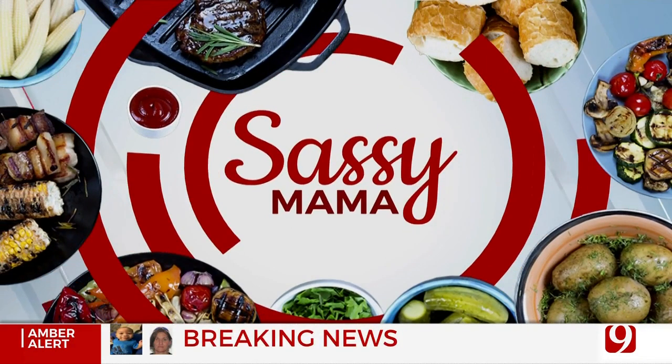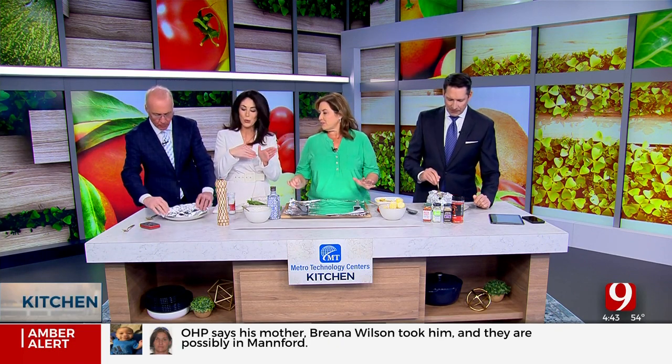We're back in the Metro Tech kitchen and we're actually eating this time, which is good. You've been gone so long that every time we go to these segments and you're somewhere else, we just know there's no food at the end. Not the case today - I'm back and I'm going to feed you. So while you guys dig in on what we just made last segment - the breakfast food - this is the dinner. Sausage!